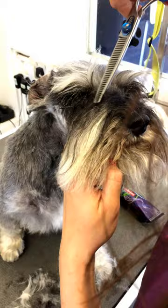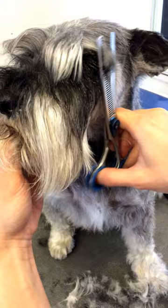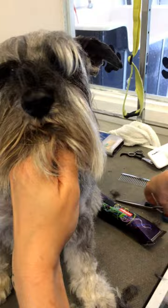Now after I've done that, combing the eyebrows forward — we want this part to be nice and tight. So with my scissors, I'm keeping them flat. I'm not going into the face; my scissors are pointing outwards, diagonally. It's behind the eye. You don't want to go further forward, so it's nice and flat. Same on this side here — it's just this little corner.